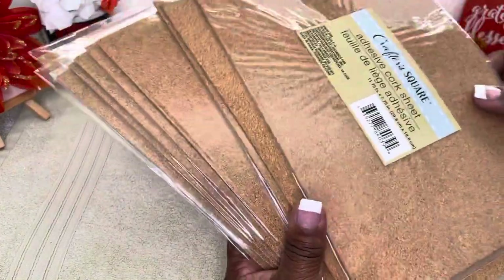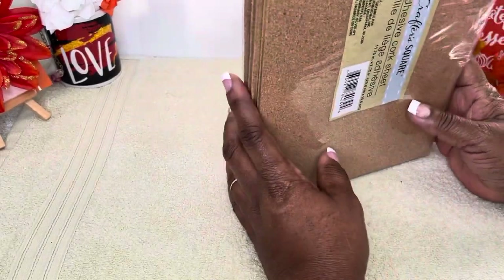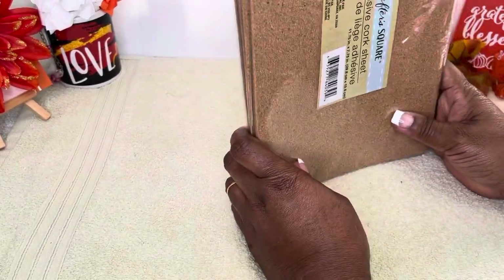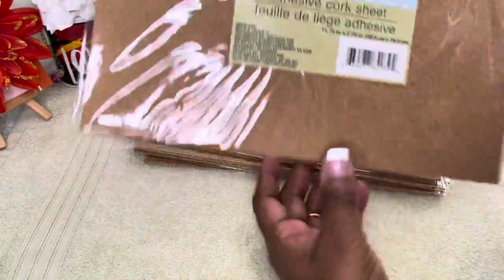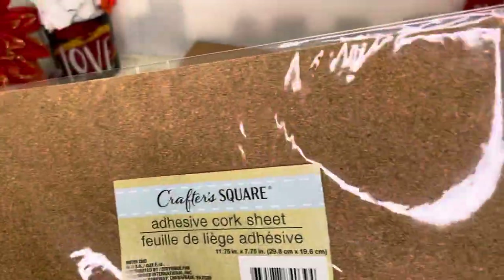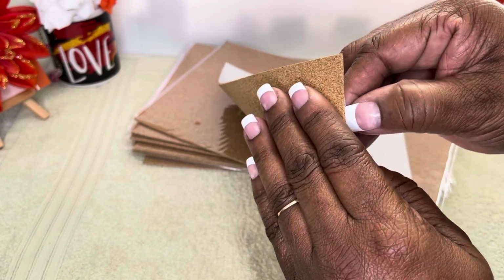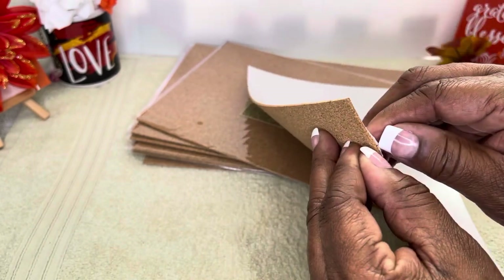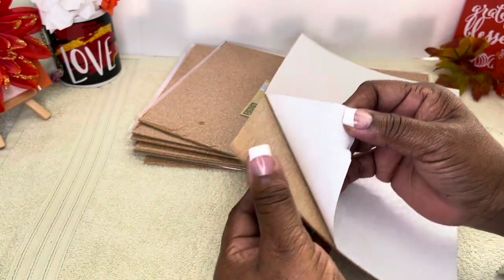I was just about to order off Amazon, but I thought, you know what, instead of having to wait, let me go check the Dollar Tree. Guess what — they had some! This is the adhesive cork sheets. I went ahead and took one off, and see right here on the back — it has a sticky back!